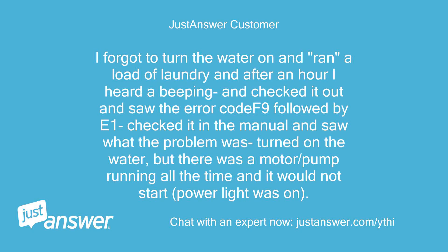I forgot to turn the water on and ran a load of laundry, and after an hour I heard a beeping and checked it out and saw the error code F9 followed by E1. I checked it in the manual and saw what the problem was, turned on the water, but there was a motor/pump running all the time and it would not start. The power light was on.